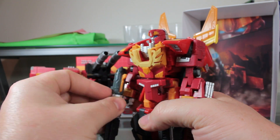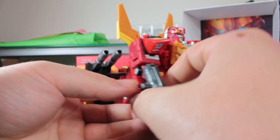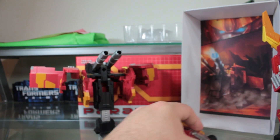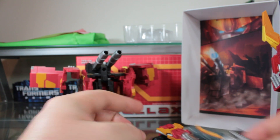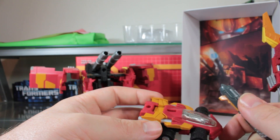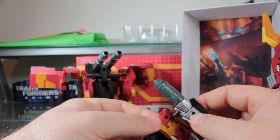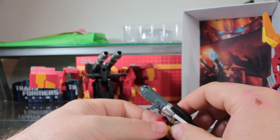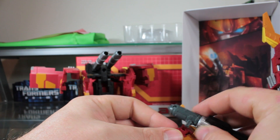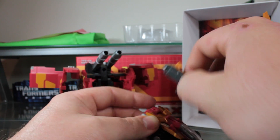It doesn't exactly match my Rodimus figure because it's gray, but it still looks pretty awesome. You can actually attach the gun to the back of the trailer in vehicle mode too. The roller here is pretty nifty — it's got this little port that you can attach two different sets of weapons on. You can attach it using a 5mm port, or spin it around if you want to use weapons with 3mm ports, such as the classic Targetmasters. So it's very versatile.